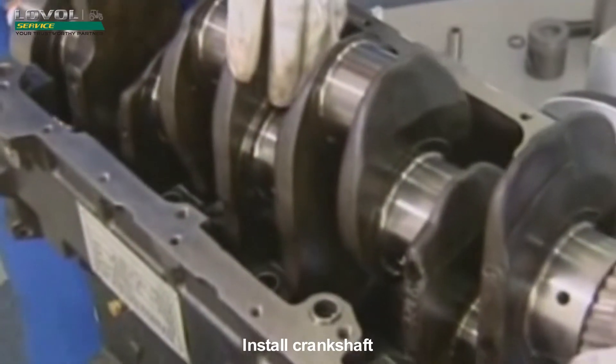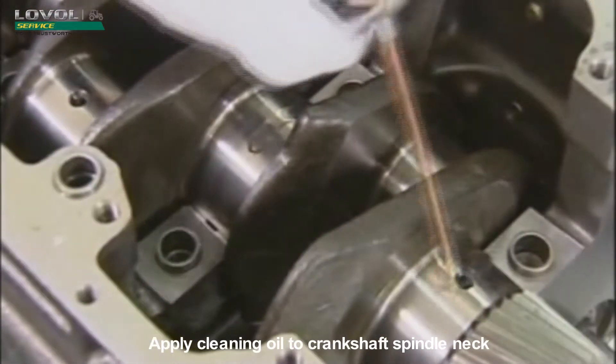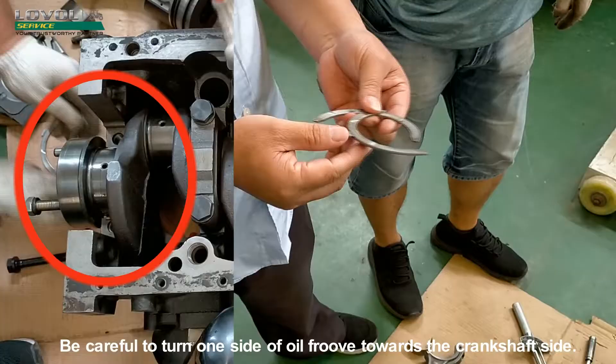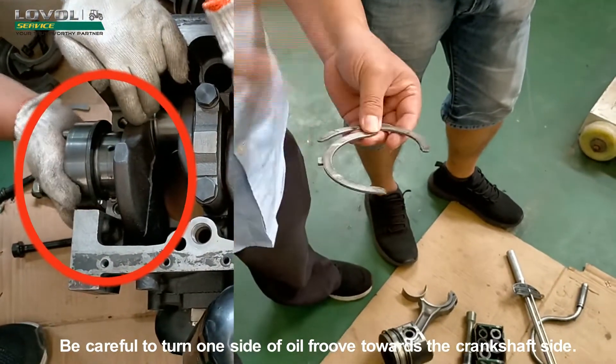Apply clean lubricating oil to the inner surface of the bearing bush. Install Crankshaft. Apply clean oil to the crankshaft spindle neck. Install the upper half of the thrust plate, being careful to turn one slot of the oil groove towards the crankshaft side.